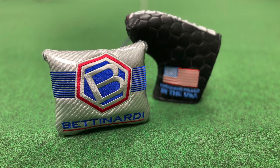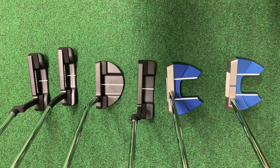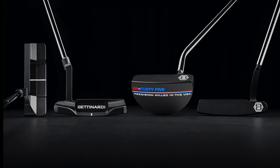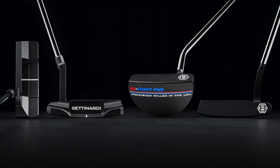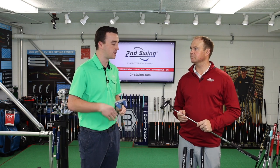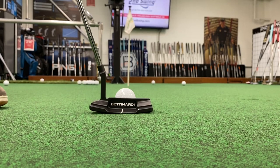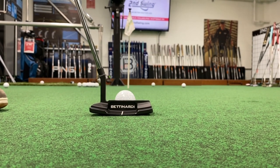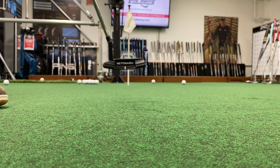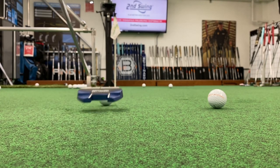There are two different series that Bettinardi has released for 2020: the BB Series and the Innovae 6.0 Series. The unique thing about Bettinardi is that they don't believe in face inserts — they mill everything. So you get great feel off the club face with the milled face. It's going to be a little bit firmer coming off that club face as you're making contact.